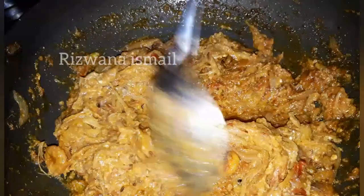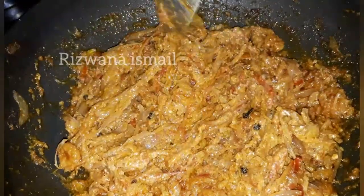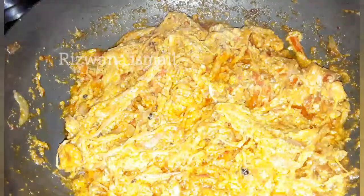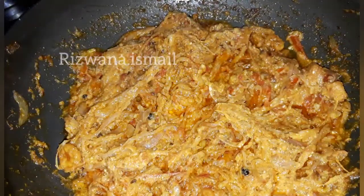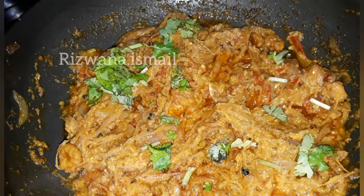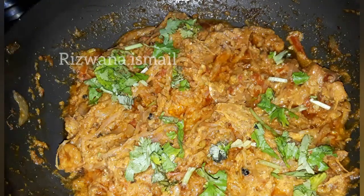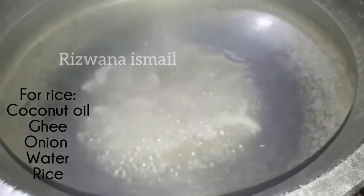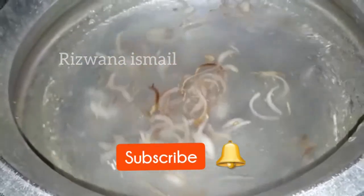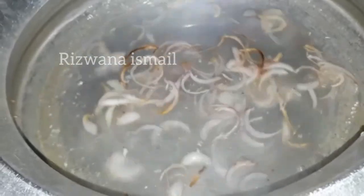Let's start with the prawns. We will try the prawns. We will add a little bit of salt. At this time, add 1 teaspoon of ghee. We are ready for rice.